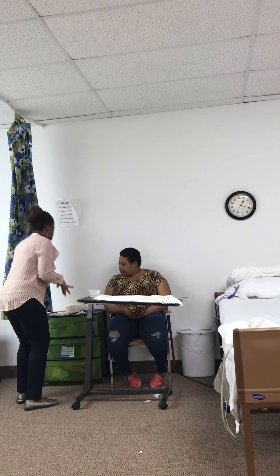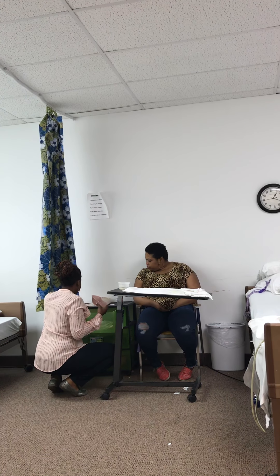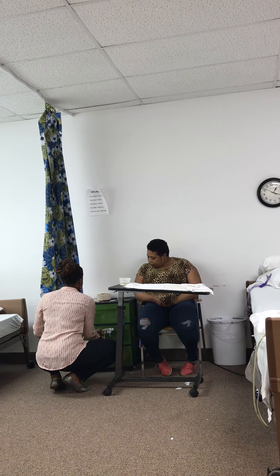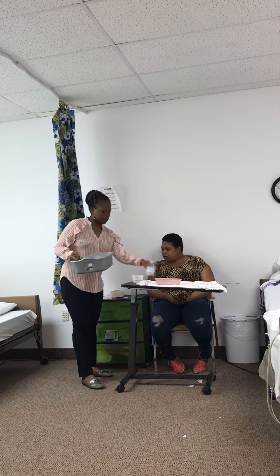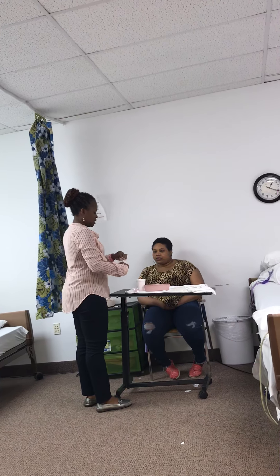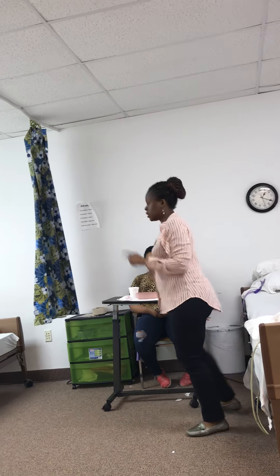I'll also need — is it all right if I go into your drawer? Usually it's in the top drawer. So I'll use your basin for you. I put the denture stuff in here. I can leave this here for her. I need a cup of water, so I'm going to get a cup of water before I start. Miss Sandra, I'll be back to do your mouth care, okay? Let me take care of your dentures first.